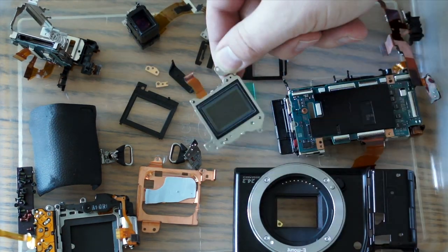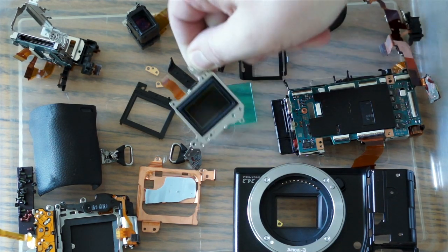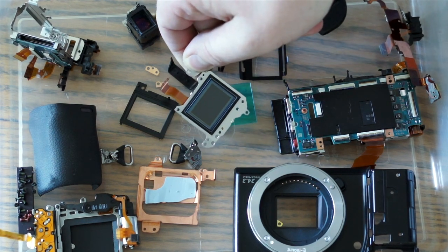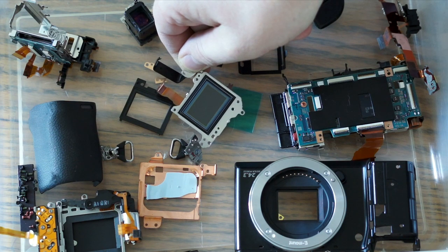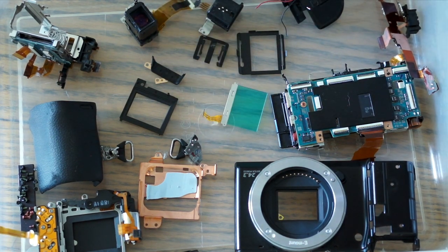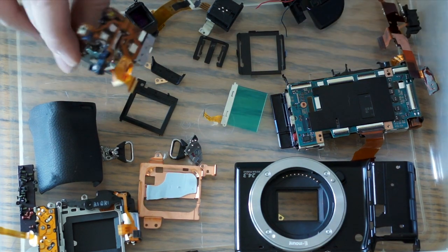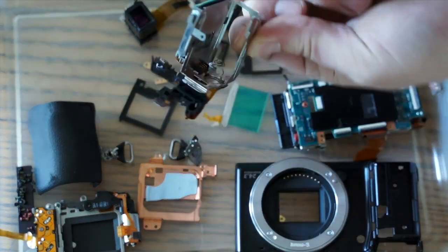Here's the bare sensor. There's actually another layer on top of the sensor — it looks like another piece of glass — and then the actual sensor itself is recessed in even deeper. Not sure how well you can see it with the glare and whatnot, but I'm not sure if there's anything else I can show you here.